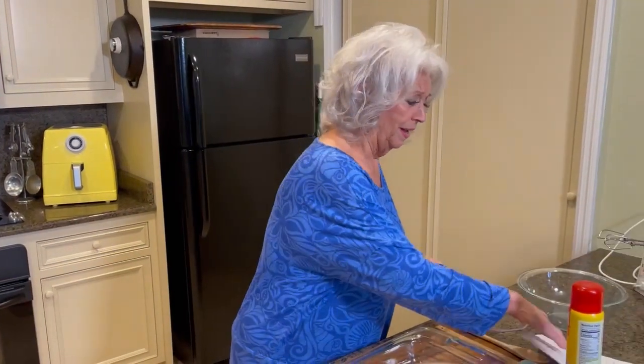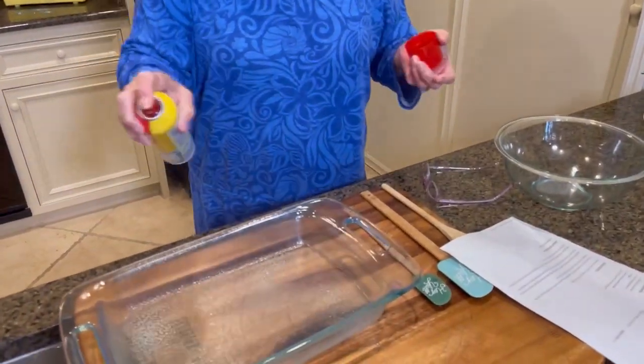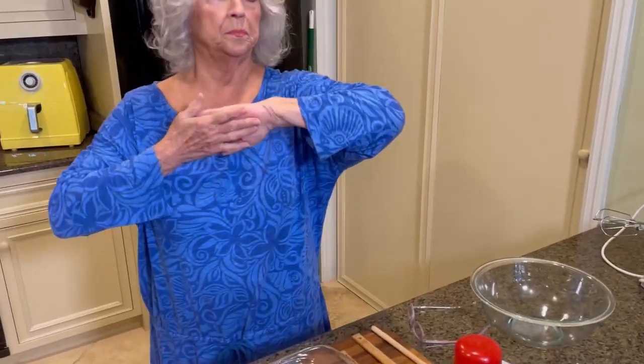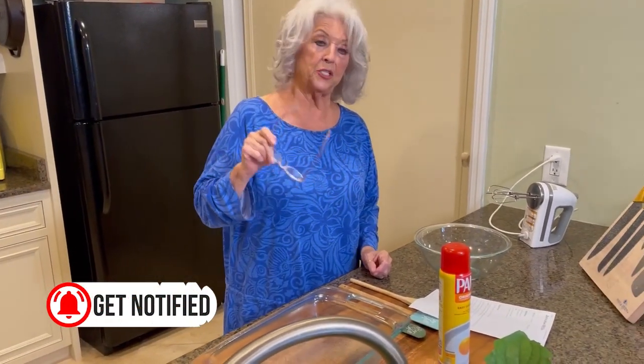I don't know about y'all, but we've had some of the hottest temperatures around, hadn't we, y'all? Just lately it feels like the heat index is 110 to 115. And it really does feel like it. But anyway, while I was talking about back to school, this recipe is called Back to School PB&J Bars.